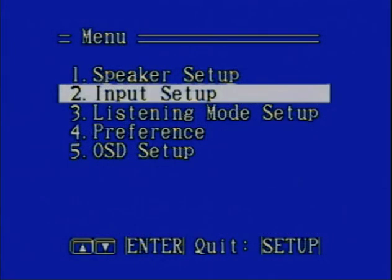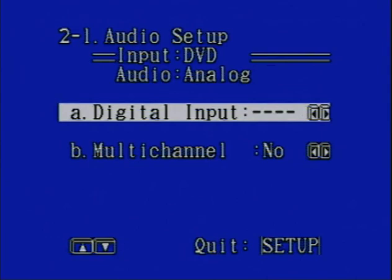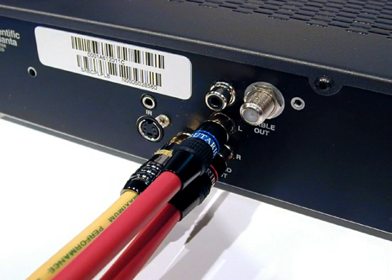With some receivers, the digital inputs aren't labeled for a particular source component. In this case, you'll need to assign a digital input to the DVD player from the receiver's setup menu — follow your manual. Also follow your owner's manual for advice on hooking up additional audio and video components, such as a VCR, hard disk video recorder, or satellite TV system. You may still be wondering what to do with your cable TV box. In all likelihood, your cable signal is hooked up to your TV through the set's antenna input. If your cable box has audio and composite video outputs, connect them to one of your receiver's source inputs, turning your cable box into a video source component. You'll get better image quality and be able to use your receiver's surround and ambience modes for movies, concerts, and sporting events.